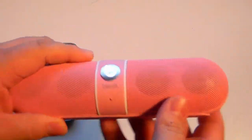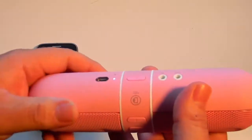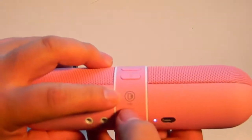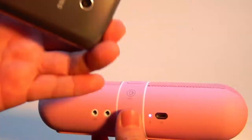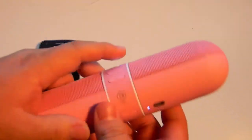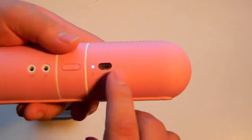Today I'm going to be showing you the Beats Pill. Basically it's from Beats and it's a Bluetooth speaker with NFC in it. NFC basically means you touch it with your phone — most Samsung phones come with NFC — and then it synchronizes through Bluetooth so you can use it as a wireless speaker.